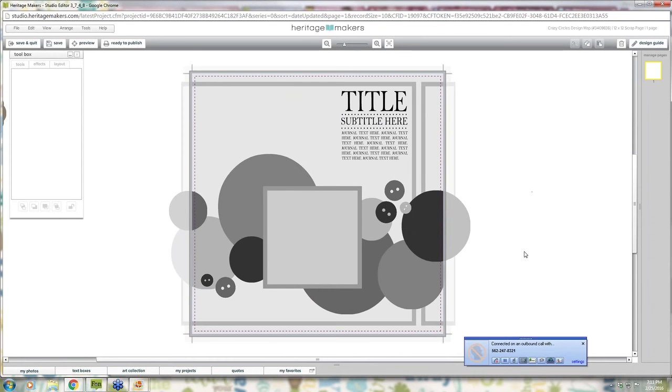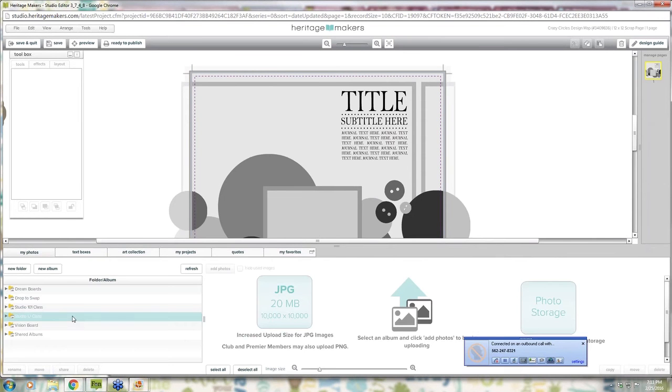When you open a project in studio, you'll have the design guides here — you can turn that off with the toggle switch up here. It's very important to read these and know what they're talking about, as they're different depending on the product type. Once you know what it's saying about the bleed area, you can turn it off and it just makes it a little easier to see.